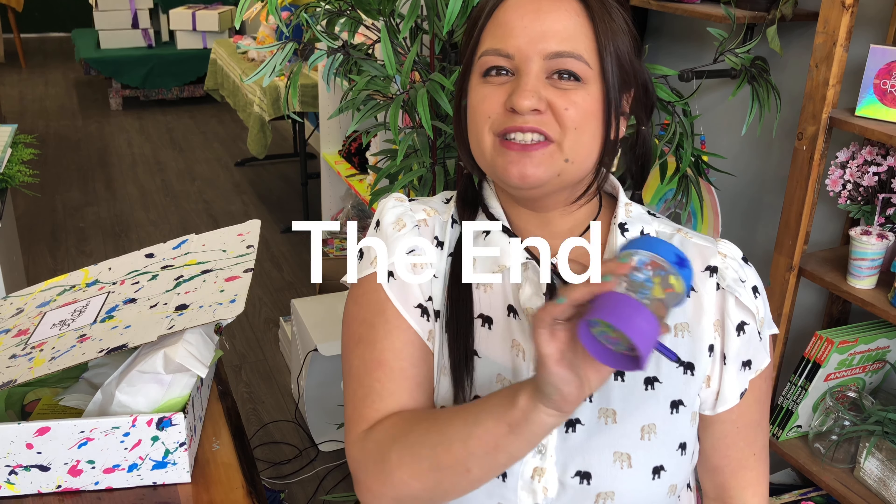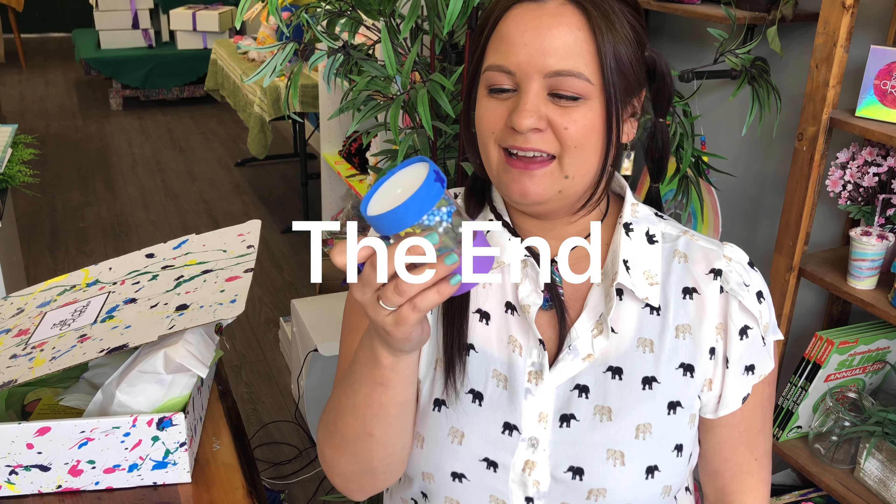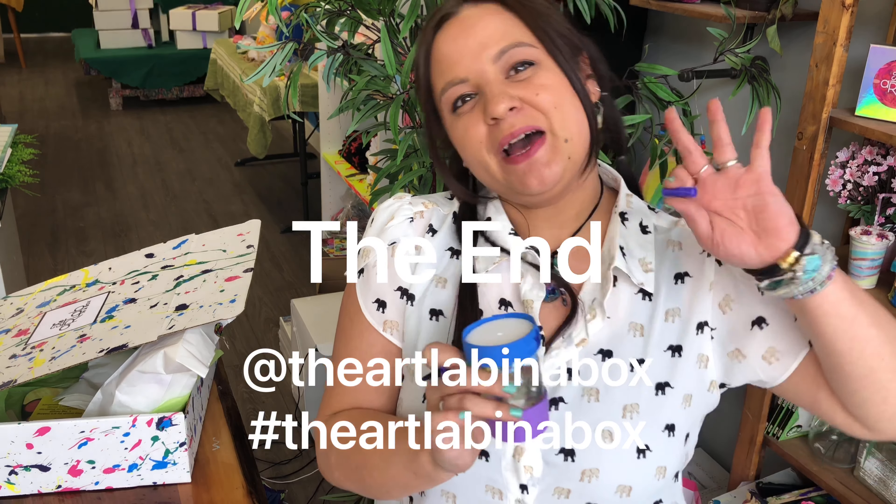I'm really proud of my fish tank, I hope yours looks really great! I'm excited to put this inside our house, which is what we're going to do next. I hope you had lots of fun making this with me today, and I will see you again next time. Bye!